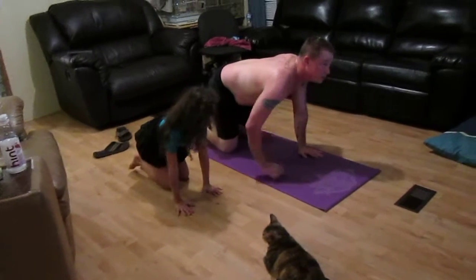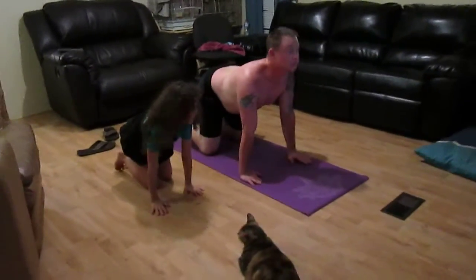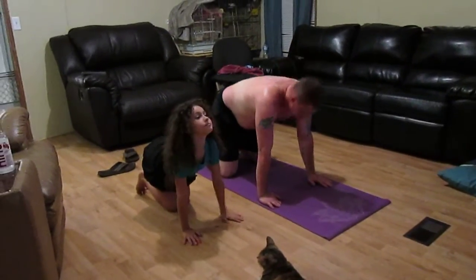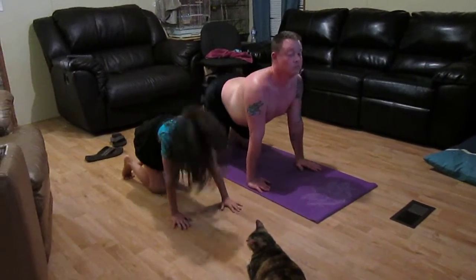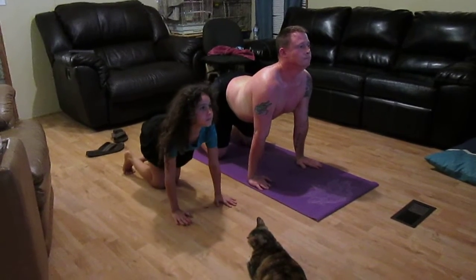Come right into cat lift. Lift your head. Pull your shoulders back. Exhale, cat arch. Arch your back. Tuck your tailbone. Inhale, cat lift. One more time. Cat arch.